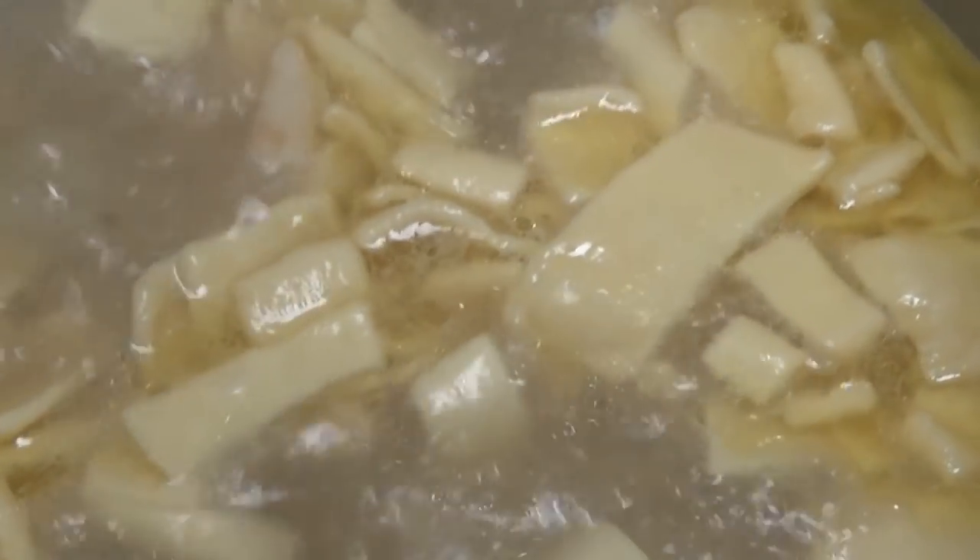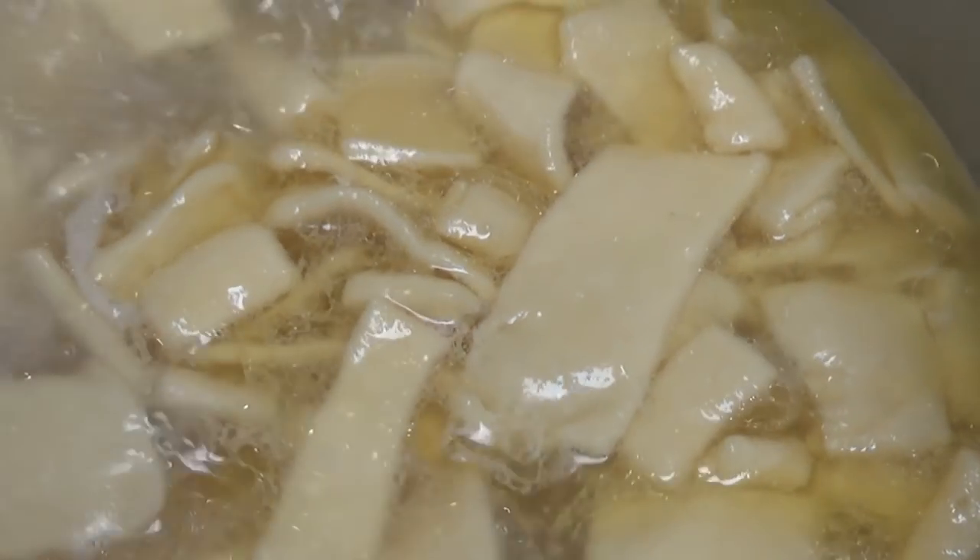Hey y'all, today I'm going to be making a home-cooked dinner, which includes my mama's chicken and noodles and some crescent rolls using our Ninja Foodie and our Ninja Foodie Digital Oven, all having a whole lot of fun. Those noodles have plumped up and they're really soaking up all that broth.